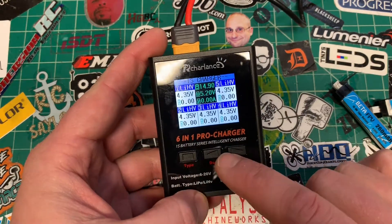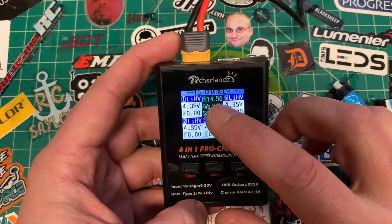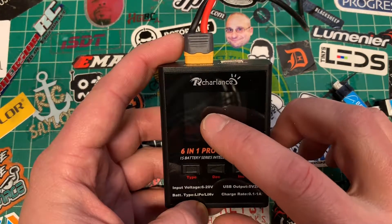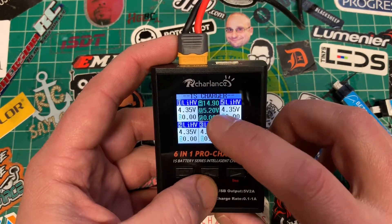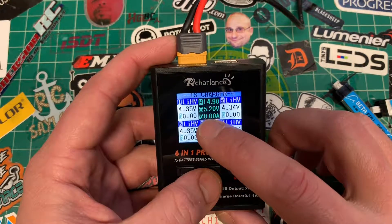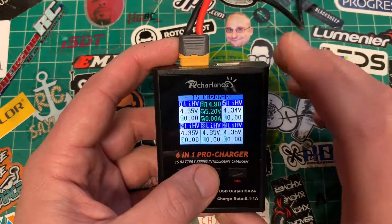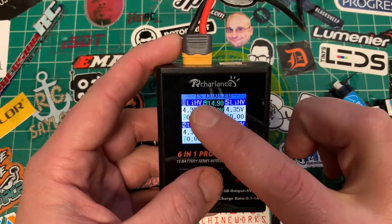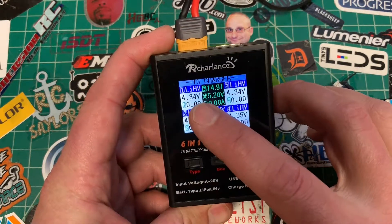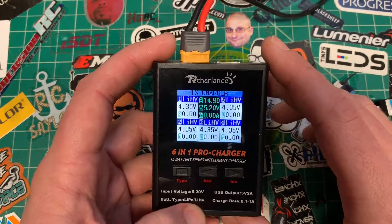We've got our three buttons here — the square and two arrows — and we have our screen. You can see the input voltage at 14.9, the USB output voltage at 5.2, and the total amp usage for USB. Bays 1 through 5 correspond to their ports on screen. Bay 1 is set on high volts, so it shows 4.35.